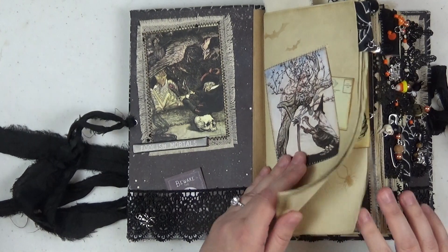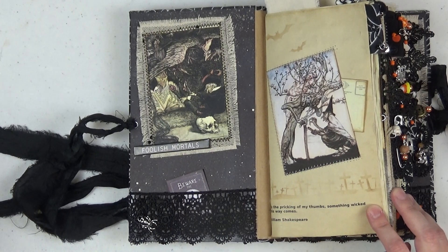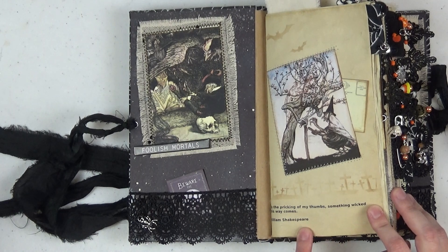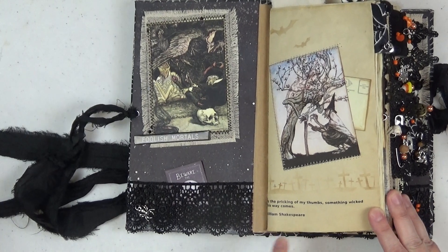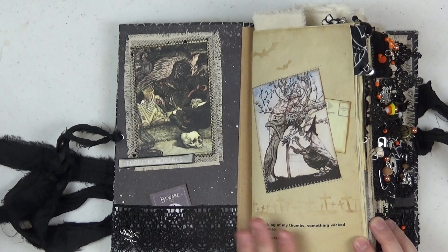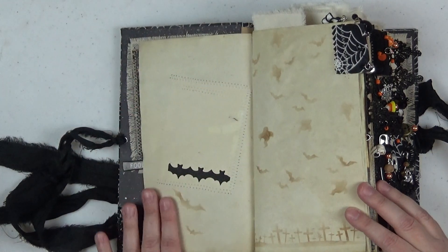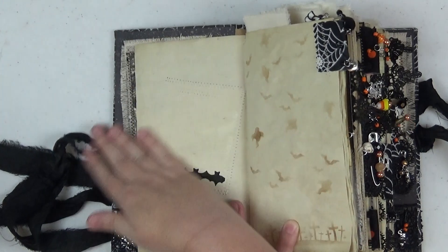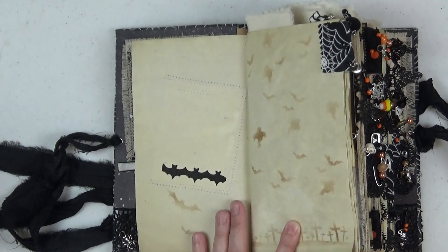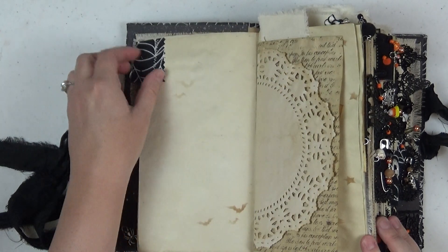A lot of the pages I've put quotes on the bottom before tea dyeing them — that's just for fun and also kind of helps to prompt your journaling. For example, this one says 'By the pricking of my thumb, something wicked this way comes' — by William Shakespeare. You'll see a lot of different quotes throughout; they're all Halloween or fall themed. The stenciling is light enough so that you can easily journal right over top of it with your ink pen.